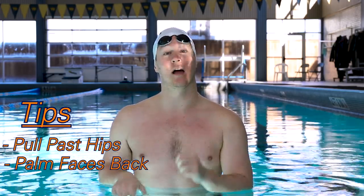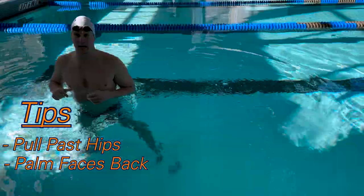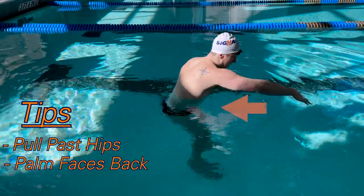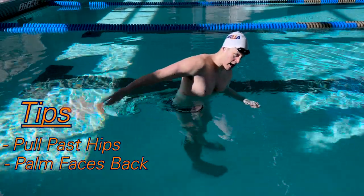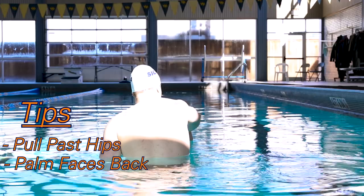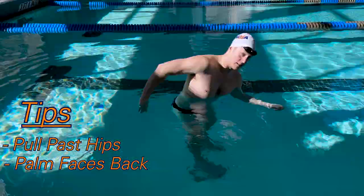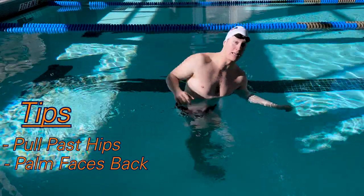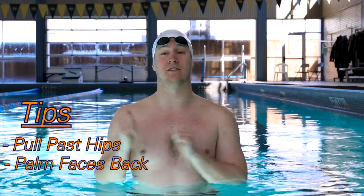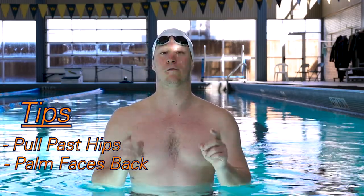If I was trying to move forward, I would want to push behind me. So keeping that hand placement, you want to think about following that line. Palm is facing all the way back — I'll do it again on the surface just for you guys to be able to see. Palm is facing backwards all the way to the end. My wrist breaks, I finish my stroke and then I can get into my recovery. So keeping that hand facing the back wall is going to be really important to our propulsion going forward.